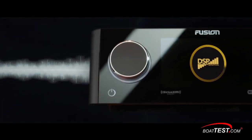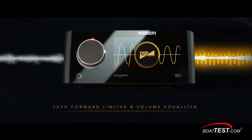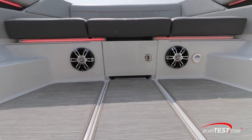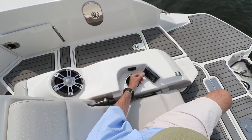To find out more about the electronics components, the receiver, and DSP that make all of this great sound possible, be sure to see our video on the Fusion Apollo RA-770 system. And that's my full report on Fusion's Signature Series 2 stereo speakers. For Boattest.com, I'm Captain Steve, and we'll see you on the water.